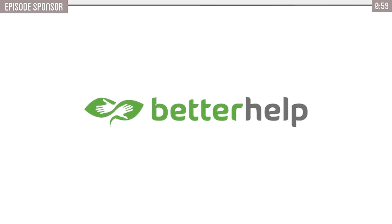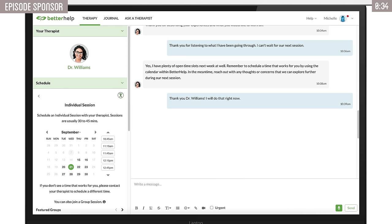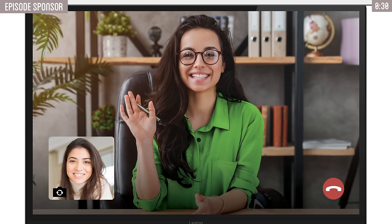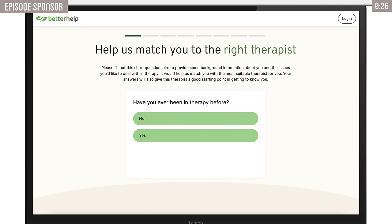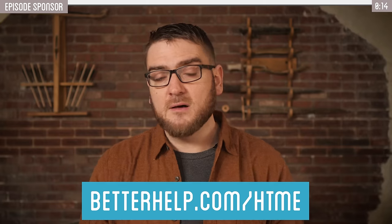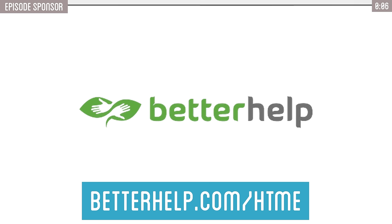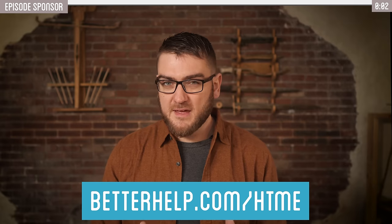Thank you to today's sponsor, BetterHelp. I know from personal experience that there are often times when you need some outside help to get through difficult situations. Trying to handle your struggles on your own is a heavy burden, and getting professional help can be all the difference in the world. BetterHelp can make those first steps super easy by connecting you with a licensed therapist best suited for your needs. Visit betterhelp.com/htme — BetterHelp matches you within 48 hours through messaging, phone calls, or video chat. Visit betterhelp.com/htme or choose htme during sign up for an exclusive discount on your first month. Mental health matters and taking that first step is a sign of strength.